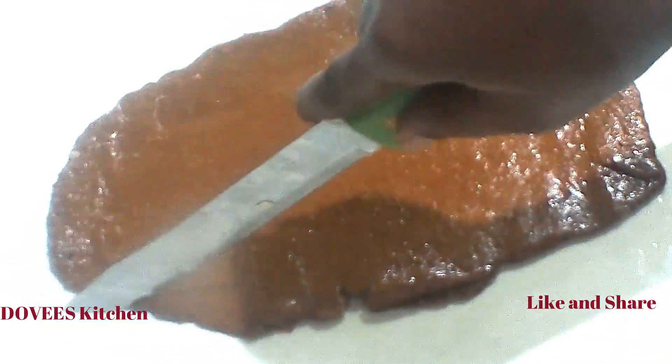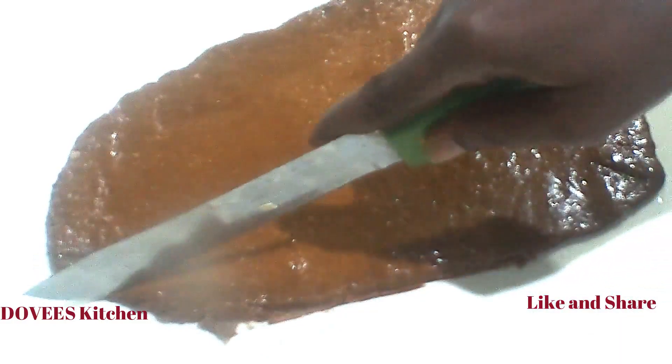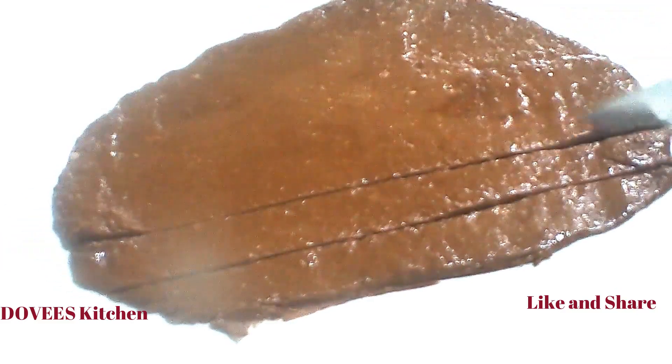Please work fast because it hardens quickly. Pass it out into the shape and size you want.